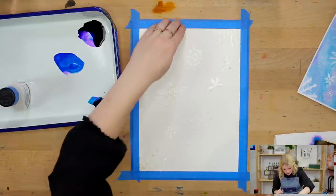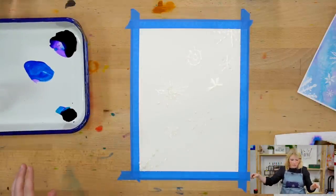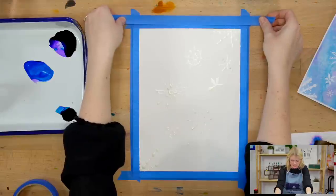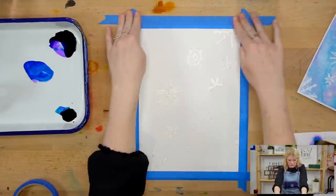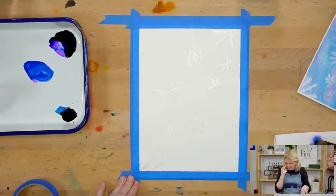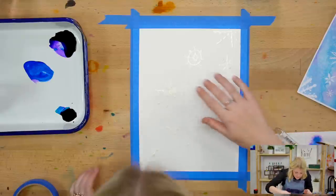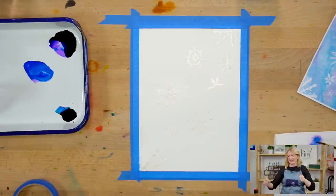That was a pretty strong heat gun — it even got the tape unstuck on my paper, so I'm just going to re-tape that really quick for extra reinforcement. The reason you want to make sure the masking fluid is dry before you start painting is because we're just going to paint over these areas. If it's not dry, you will get gunk in your bristles. Okay, now we're moving on to step two. Make sure you have your salt handy.